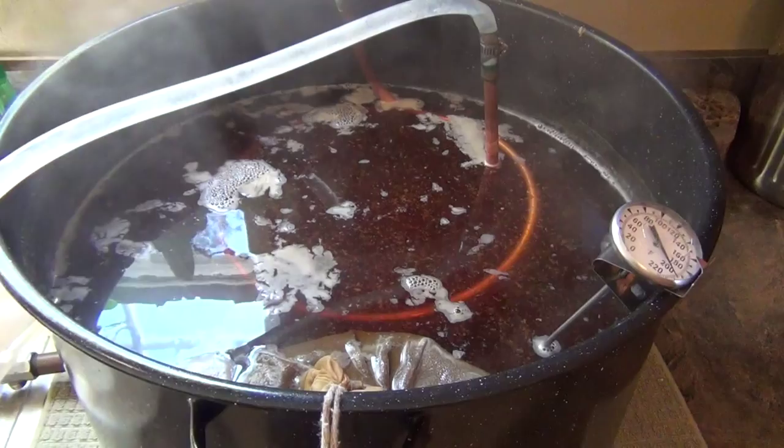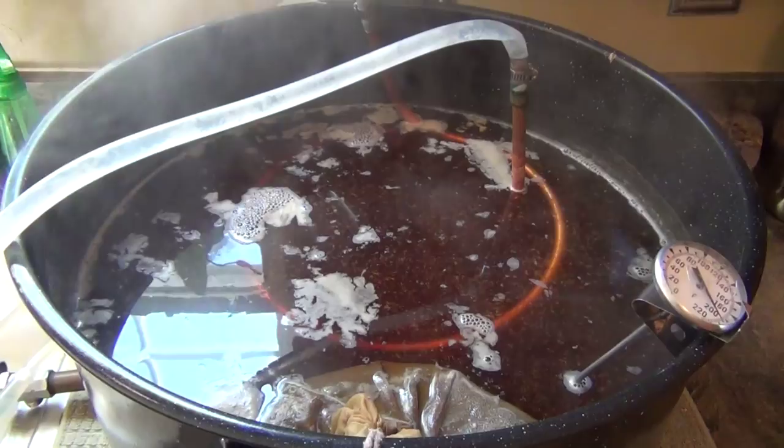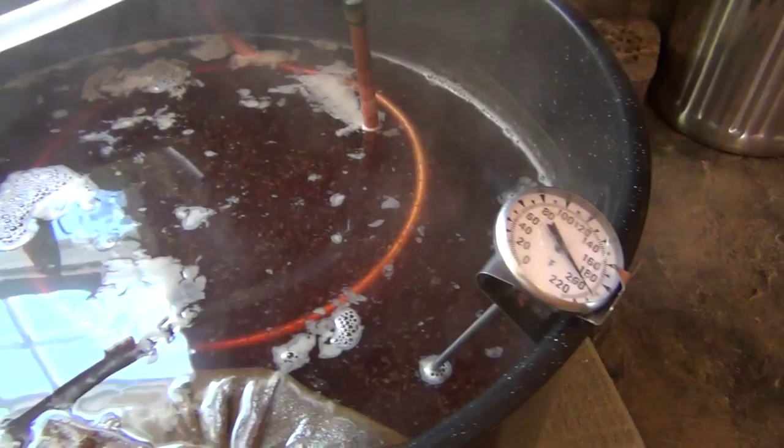Our boil is done and now we're on to the chilling phase. Almost there. It's time to start putting the wort into the carboy.